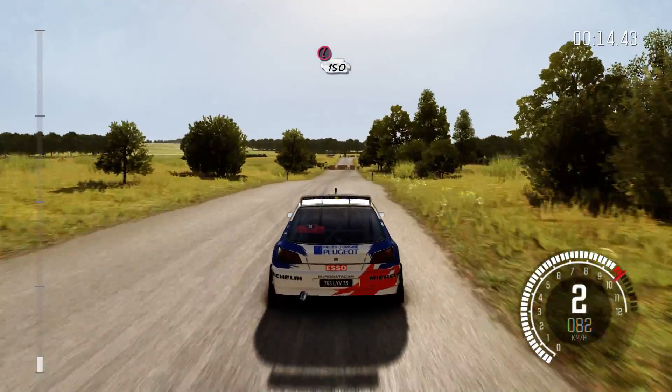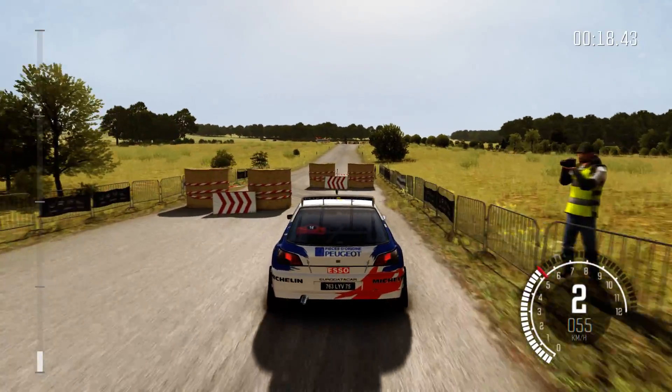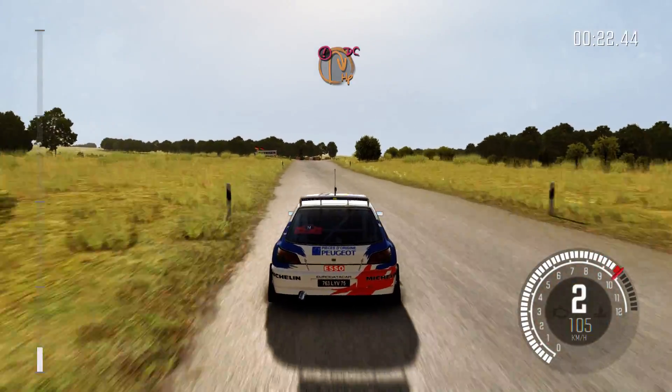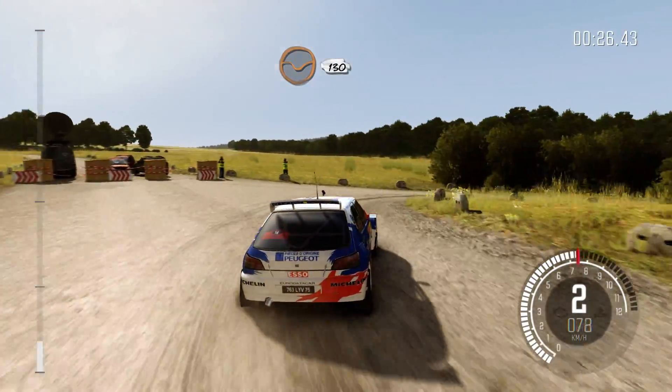Caution tight chicane right entry, 150. Caution turn open hairpin right, don't cut, down, rocks on exit. 130 through dip.